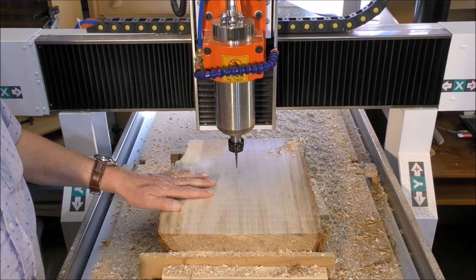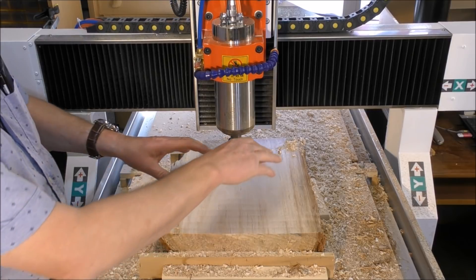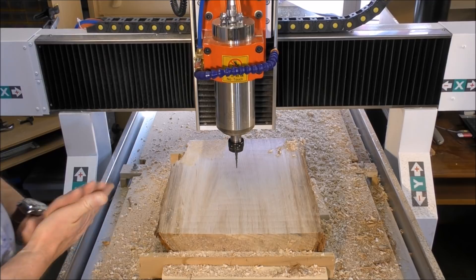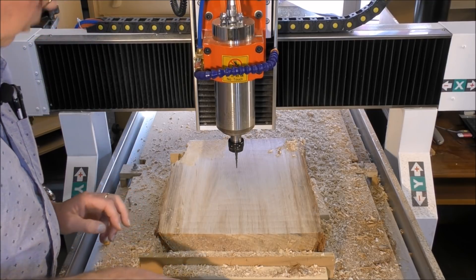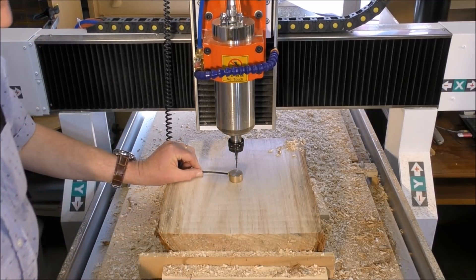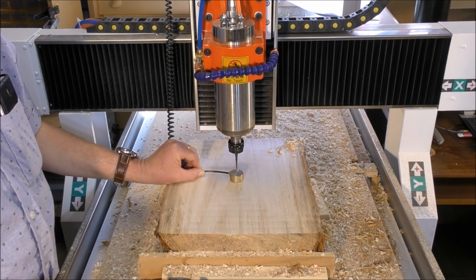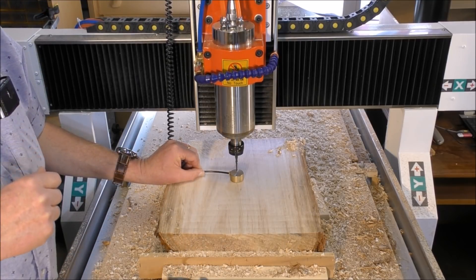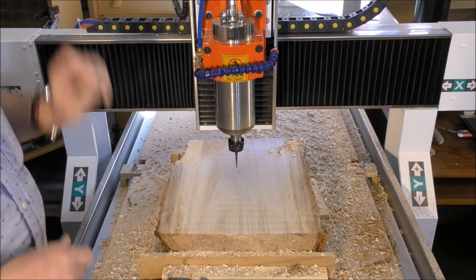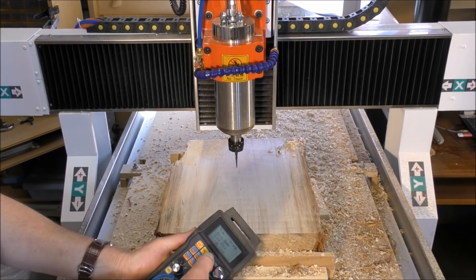There's going to be a bunch of flowers in a vase and it's inside a dish that's going to be machined inside here. I've already changed the tool and we'll press the function and probe key. Okay, so now that's all set to go — we'll press start.